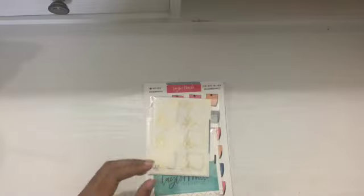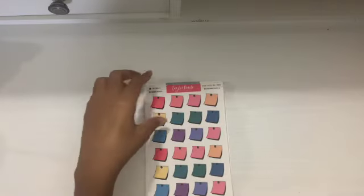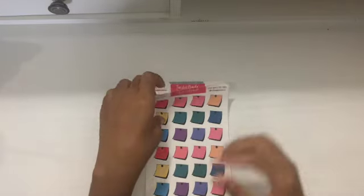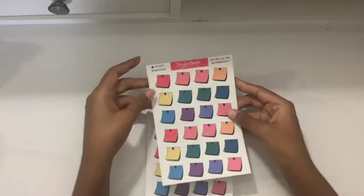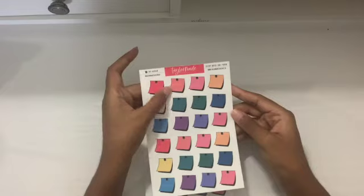So we are going to start with the sticky note icons. Look at these — aren't these adorable? The colors are just amazing.